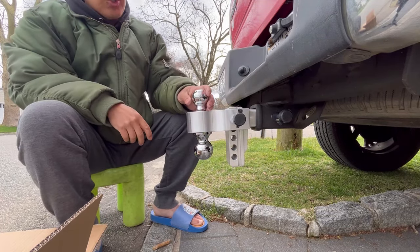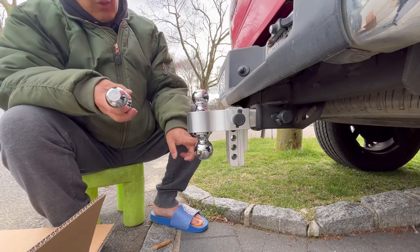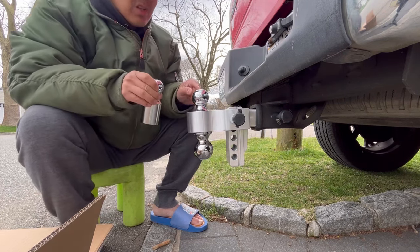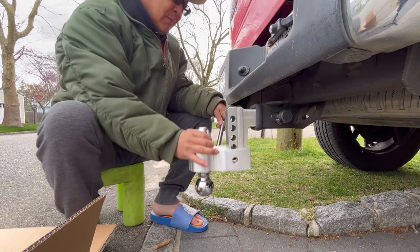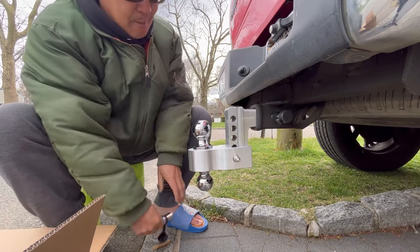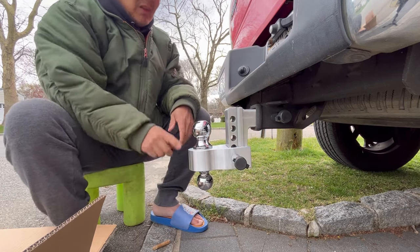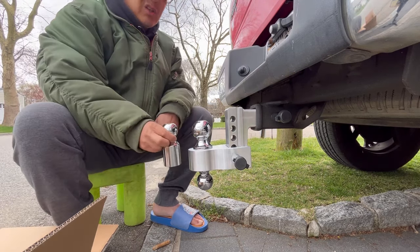Very secure ball hitch — absolutely solid, heavy duty, high quality. And again, if you didn't want both on here, you can remove this insert and place simply one ball hitch. This is a one and seven-sixteenths inch, this is a standard two-inch one. To flip this around, just simply remove the lock. If you want to put it lower with the bigger ball, just place it on like that and lock it so nobody can steal it. This biggest ball here is a two and five-sixteenths inch — so three different size balls for your ball hitch.